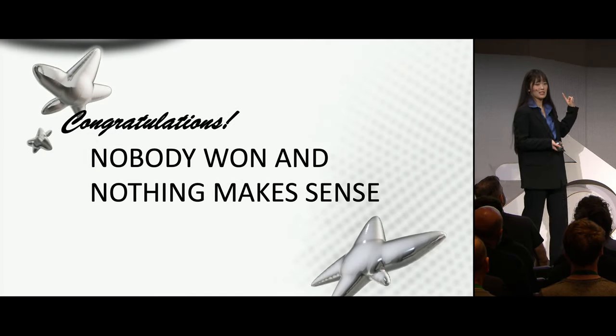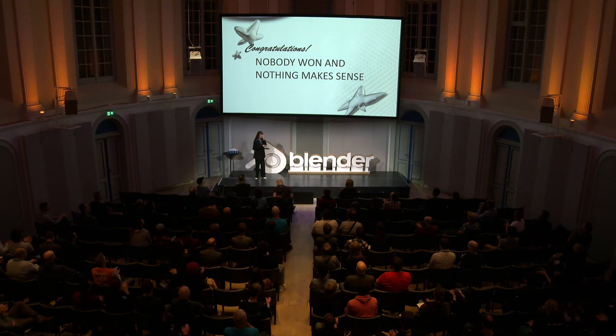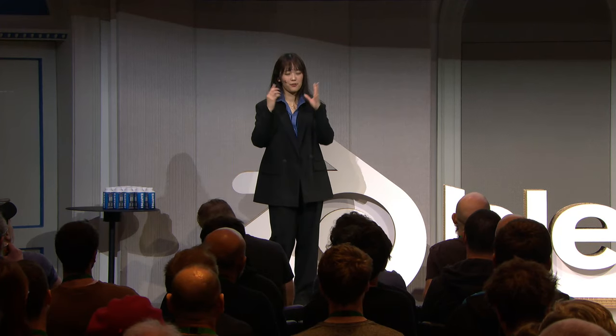Nobody won and nothing makes sense. This is how I felt when I was learning Grease Pencil for the first time — when I was looking at artists I really admired and trying to figure out what they did, or even when looking at breakdowns of their work, I would just be like, oh my God, what the hell is going on?